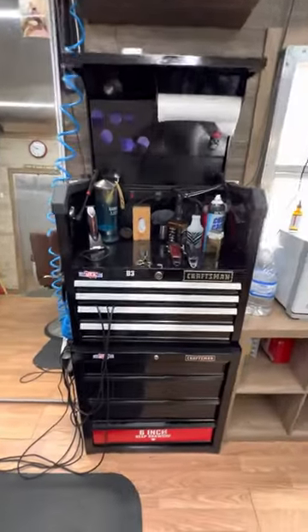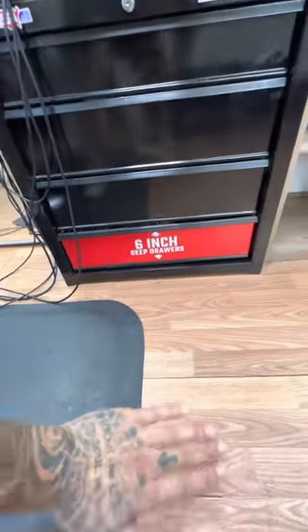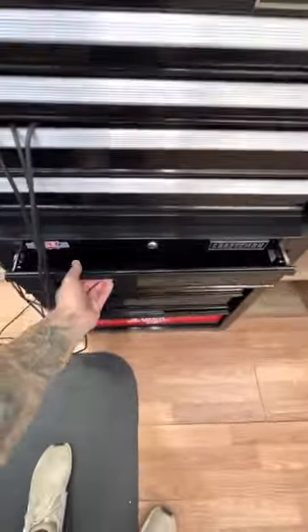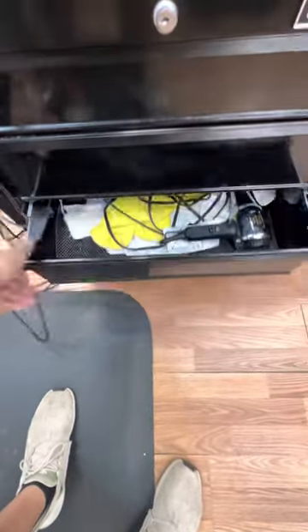These toolboxes are pretty sweet — get them at Lowe's. I kept the wheels off of them so that way hair doesn't get under there; it's a little bit easier to sweep and clean up. Keep some towels in there and extra stuff.